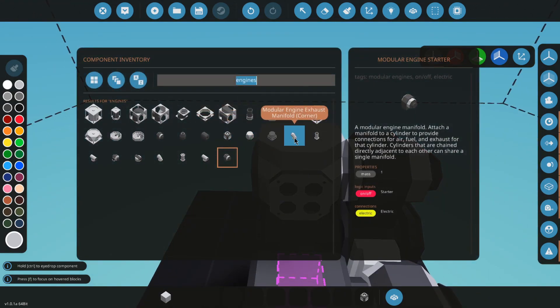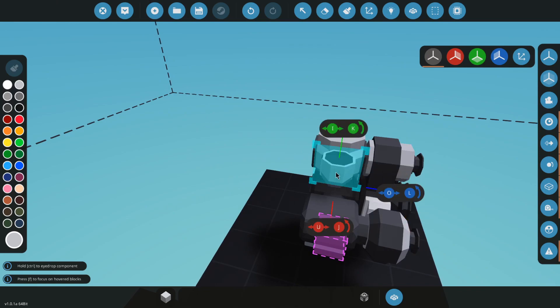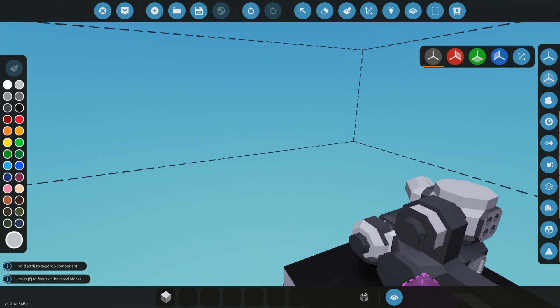We're going to go grab an engine exhaust manifold. Put the engine exhaust manifold on pretty much either side — I don't think it matters. This is a relatively even build.